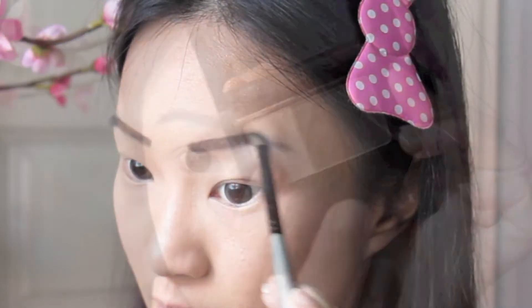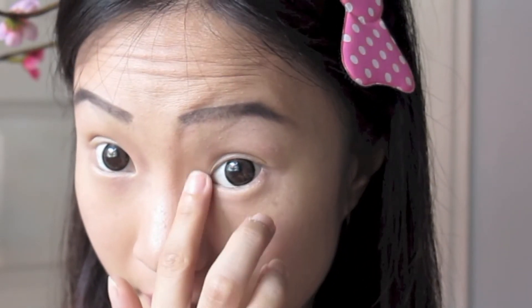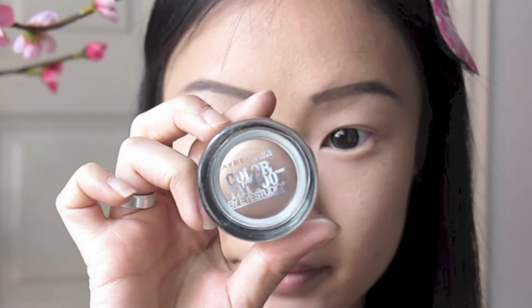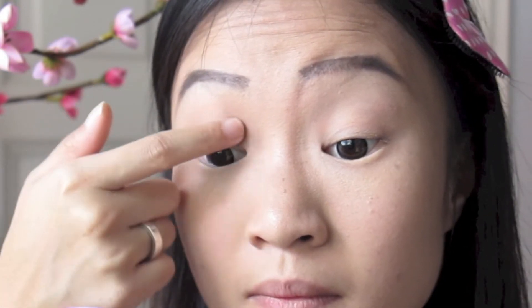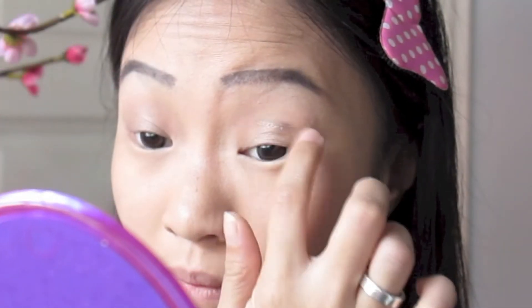Using my fingers to pick up a highlighter shade, I'm highlighting my brow bone as well as my inner corners. Then taking my Maybelline Color Tattoo in the shade Bad to the Bronze, I'm using my fingertips to pick up some product and apply and blend this over my entire eyelid as a base. This color is really nice and I've been loving using it.